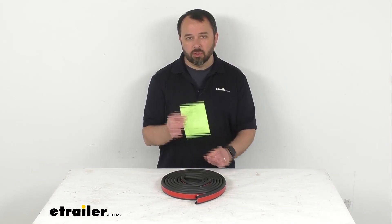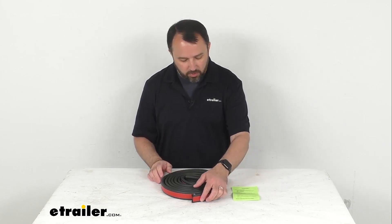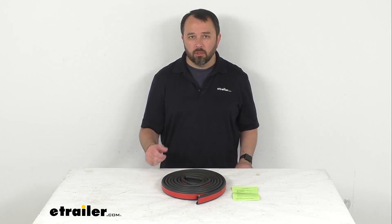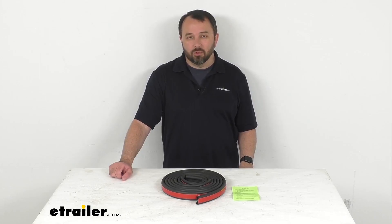Application instructions are included to walk you through the very easy steps to install this with the 3M adhesive backing. And that's going to conclude our look today. I do hope that was helpful for you. Again, my name is Andy — thank you for joining me.